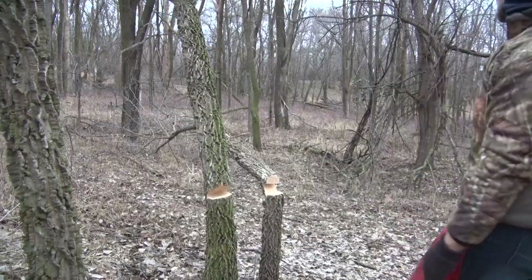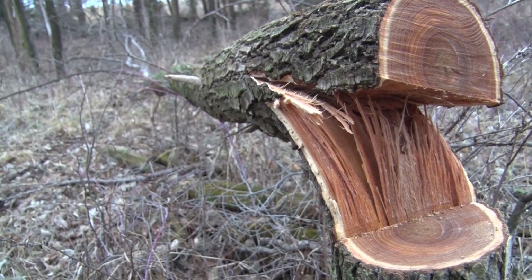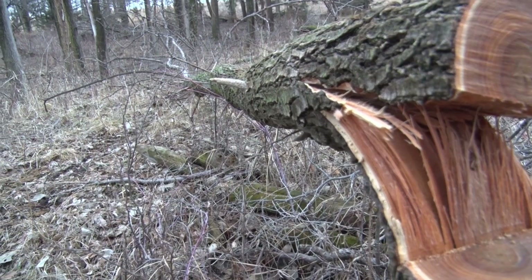Now that you've taken care of the invasive tree species, the next stop on this tour is to figure out how to create a better bedding area for your deer. Hinge cutting is one way to do this — it creates cover for the deer while also providing good browse for food. Let's get back with Cody and Brian and go through some hinge cutting.